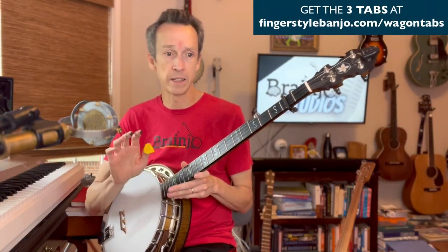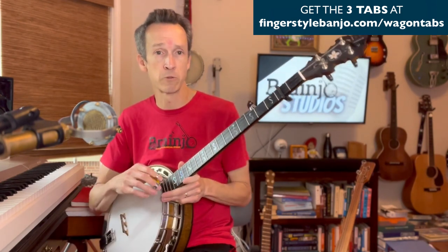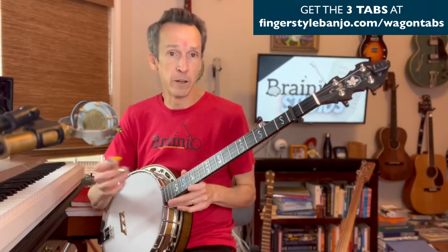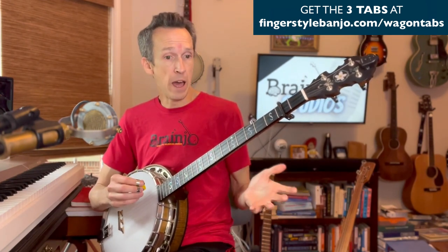This is great early learning material for developing solid rhythm and timing. More popular songs that we all know well — unlike the common bluegrass repertoire — are ideally suited for the beginning and intermediate stages of learning to play fingerstyle banjo.